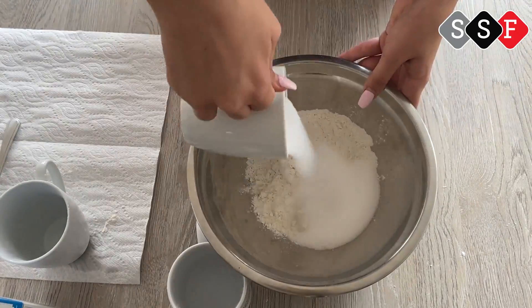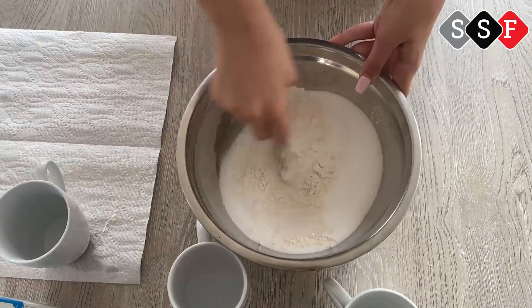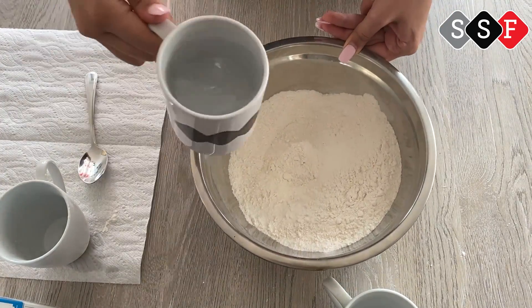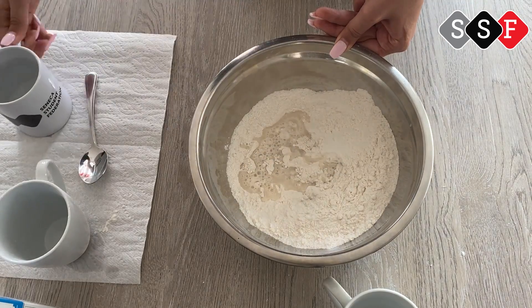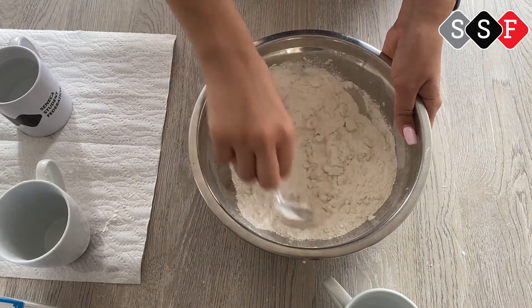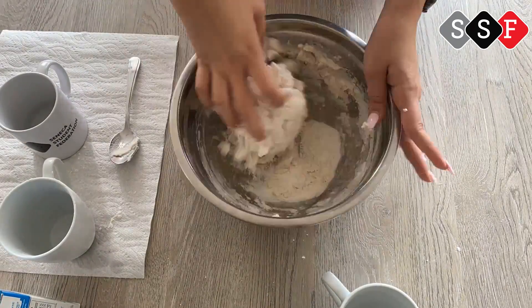Now mix all the ingredients together thoroughly. Be sure to add the second half cup of water slowly to the mixture. If it's too sticky or too dry, try adjusting the amounts of water and flour that you're adding.